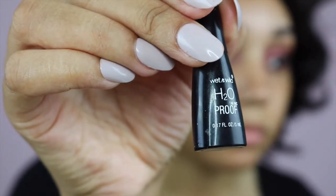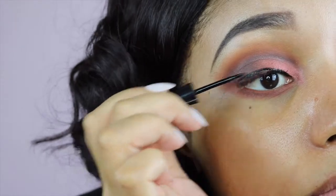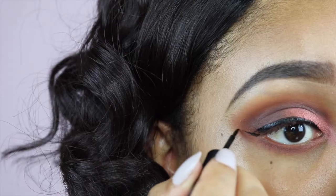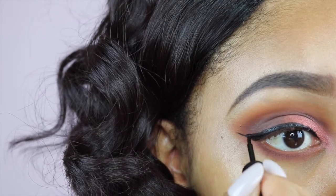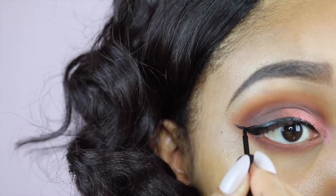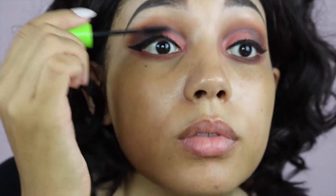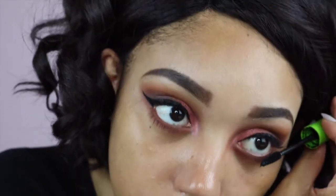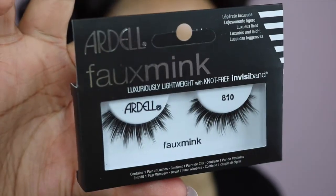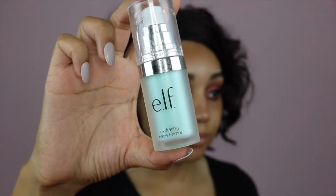And next I'm doing a winged eye just because why not? This is just my favourite liquid eyeliner — I always use it even though it's drugstore. And I'm just adding a little bit of mascara just before I go ahead and put my lashes on. Today's lashes are the Ardell Faux Minx ones.